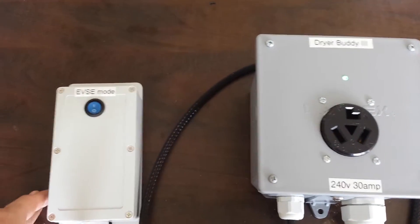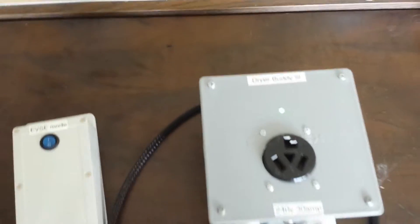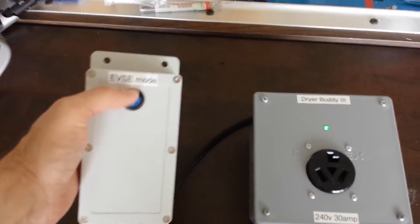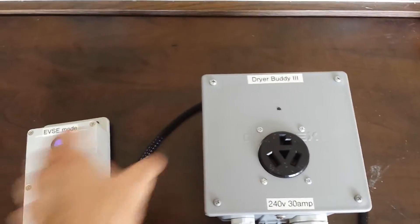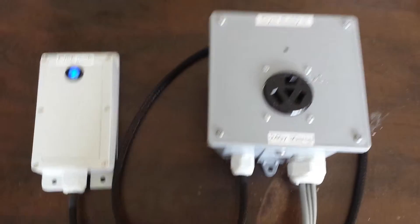This one was custom built for a gentleman who wants to hardwire his EVSC. On the top there is just a cable clamp, so he'll run his cable out of there and mount this box with the five-foot tether. When you put it into EVSC mode, the relay clicks inside and power is rerouted — both phases — over to the EVSC, cutting off the dryer.